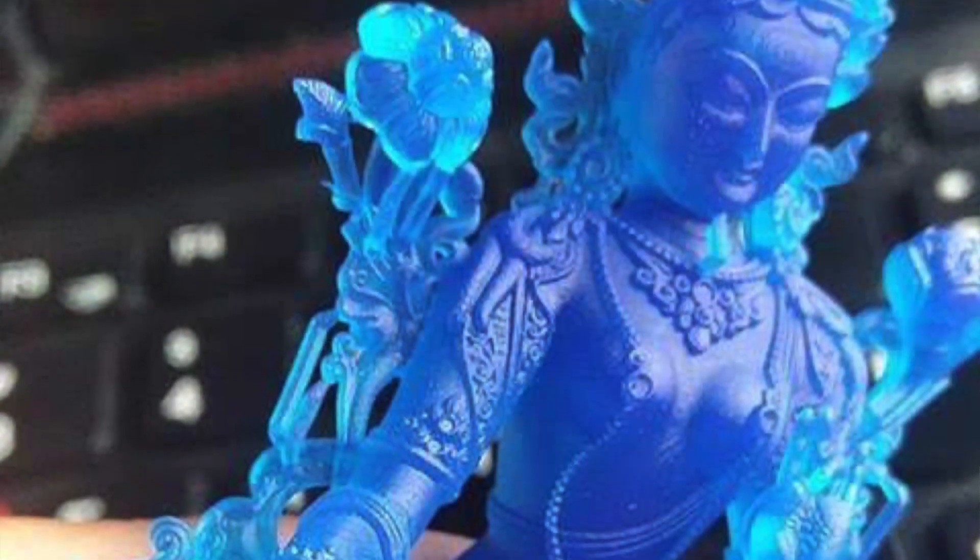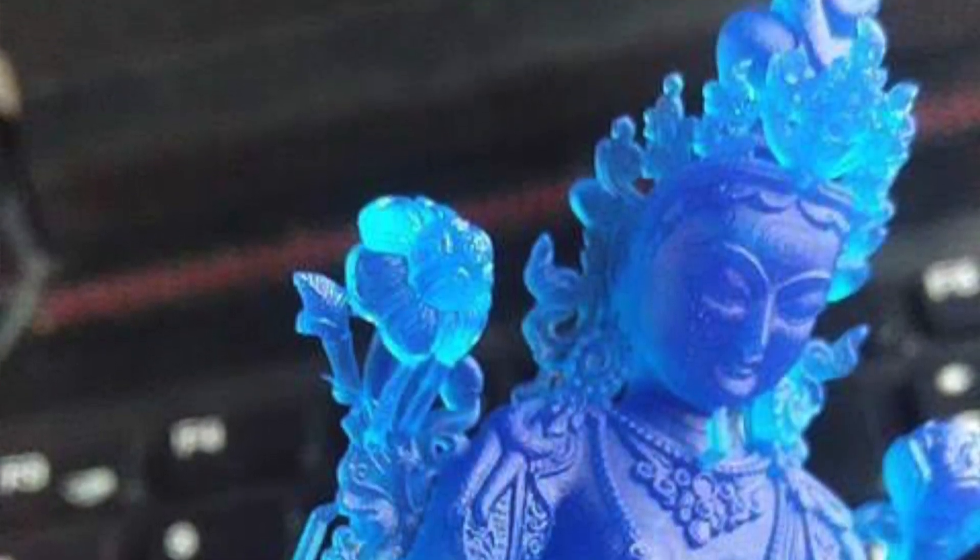In today's video, I'm going to show you how to get any color for your models on your SLA printer. And how are we going to do that? Well, typically I print all of my models with Elegoo Gray Resin, but there are some models that look beautiful in a different color resin, especially when you print it in a clear resin. So when you look at resins, the color choices are usually limited.